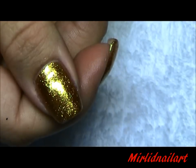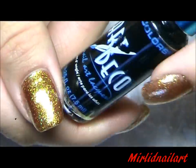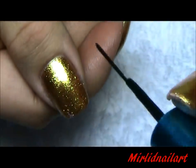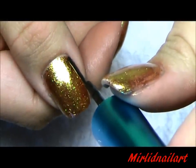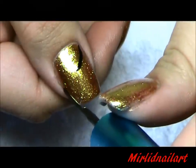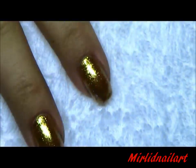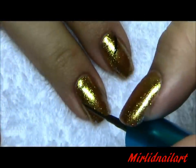Now that I have this beautiful gold all over my nails, I'm going to pick up my black striper — this is with a thin brush from LA Colors Art Deco in black. With this black striper, I'm going to make the stem of the phoenix feather — these are guidelines for the feathers — on all of the nails. On some there will be only one, and on some there will be two.